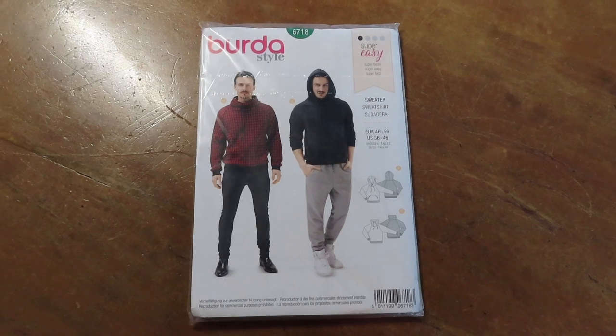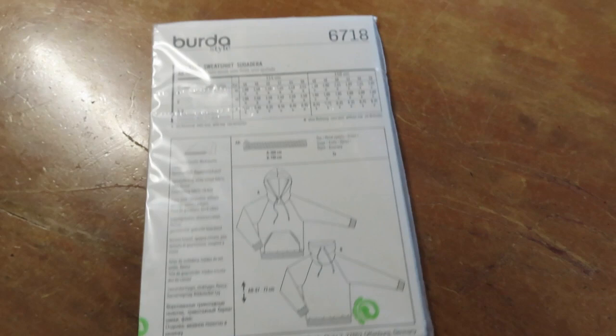Welcome back to my channel. Today I will be showing how I put together Burda Style pattern 6718. I am making view A in this beautiful bottle cream sweat fabric.